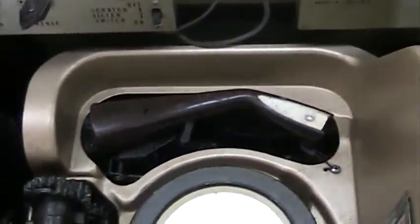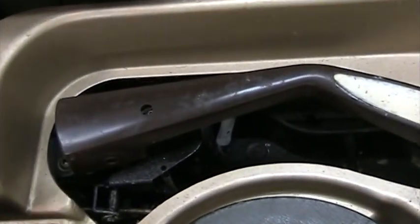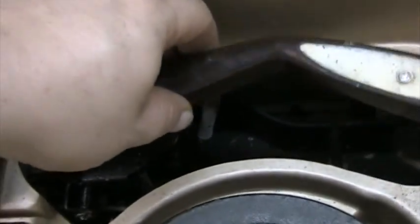It's very simple. All it is — you have your tone arm right here. When you're having problems with the needle skipping over the record, this is what you need to do. Take your tone arm, lift it up, and if you can see right there, there is a bolt right there.